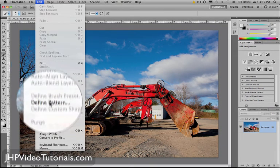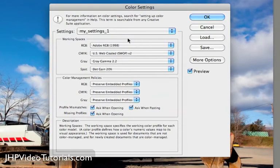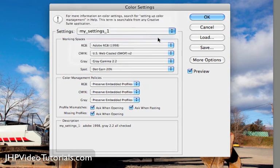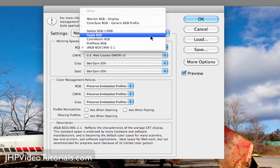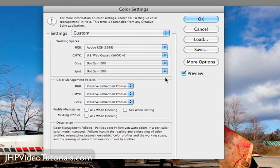Go to Edit, and then go to Color Settings. Here are the color settings. I'm going to change mine back to North America General Purpose — this is what yours should look like if you're opening Photoshop for the first time — and this is what I'm going to recommend you change your settings to. I'm going to set it to Adobe RGB 1998. So now the working space is going to be the same, and when a raw image opens, it's going to match, which is very important.